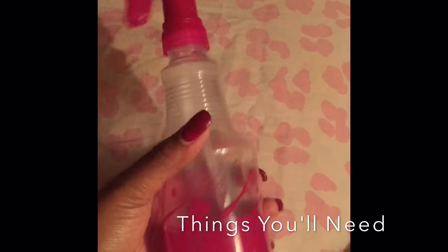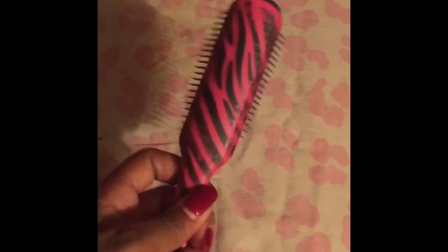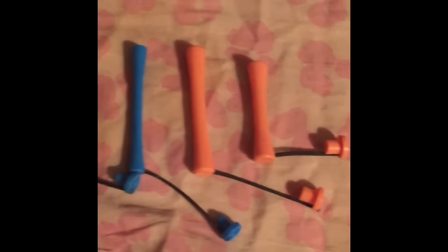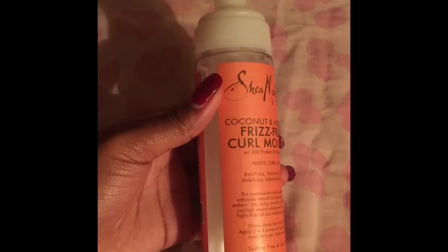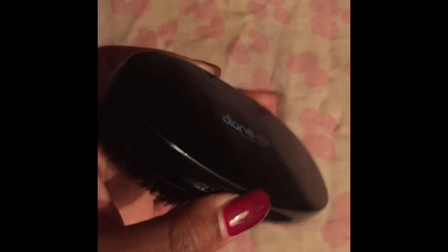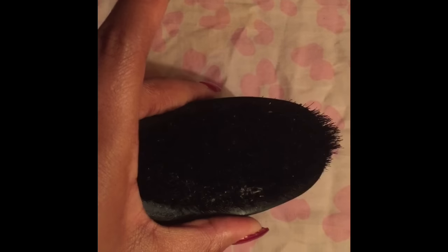You're going to need a spray bottle, a rat tail comb for parting, the handy dandy diamond brush, some clips, the type of perm rods that you want to use — these are the ones I'm using, the long ones for the top and the short for the bottom. You want to get any type of curl mousse; I'm using the one from Shea Moisture. Olive Oil Eco Styler Gel of course, your edge control of choice. This is optional — I'm using this brush for my undercut, so if you don't have an undercut you won't need this brush.